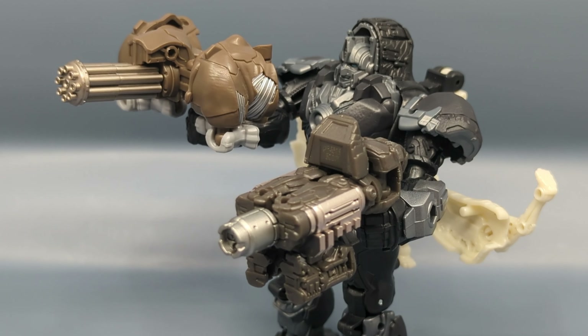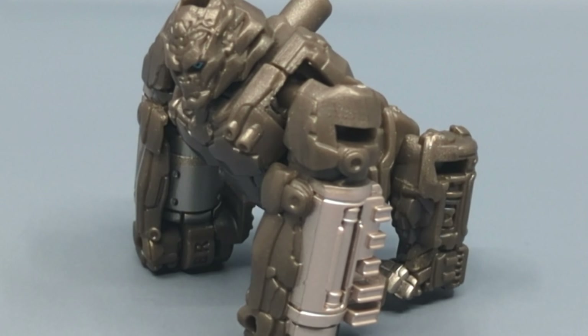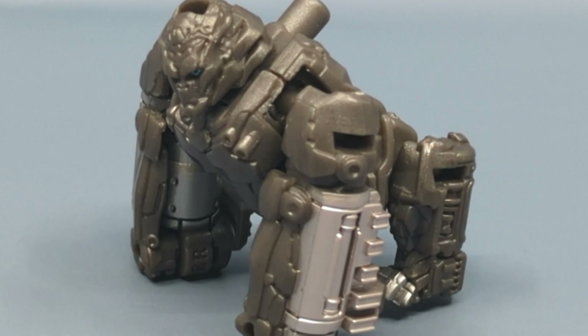I really dig this Optimus Primal Battle Master — I think it's a lot of fun, and that's a good thing because a lot of these Rise of the Beasts figures are just fun. I think you'll enjoy it, so definitely pick it up, but with a caveat.